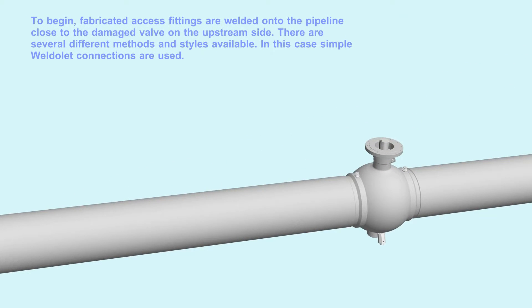To begin, fabricated access fittings are welded onto the pipeline close to the damaged valve on the upstream side. There are several different methods and styles available. In this case, simple weld alert connections are used.